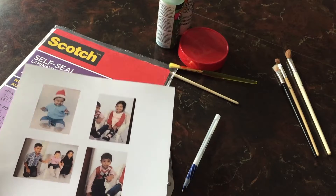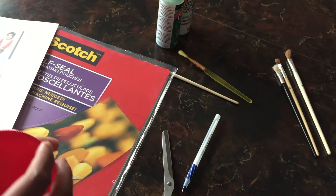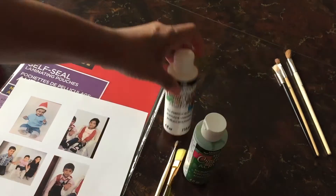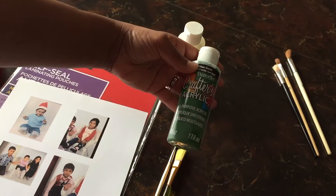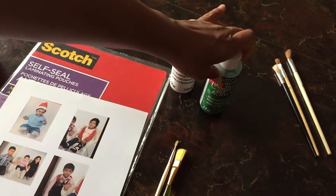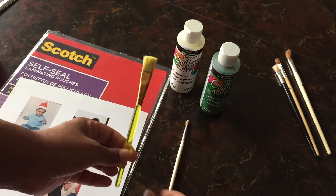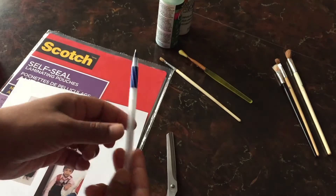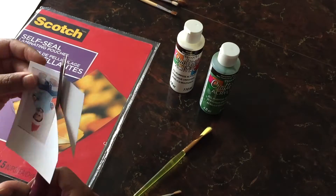I printed this out on glossy brochure paper — you can also print on glossy photo paper, but I just had brochure paper on hand. You'll need scissors, white acrylic paint, and green if you want to add evergreen trees to your scene. You'll also need paint brushes — a really wide one and a slightly thinner one — plus a pen and a jar lid.